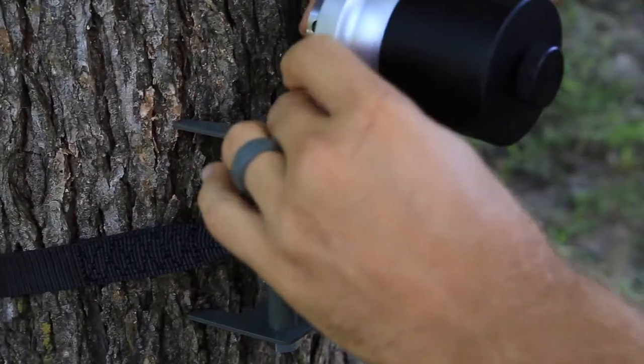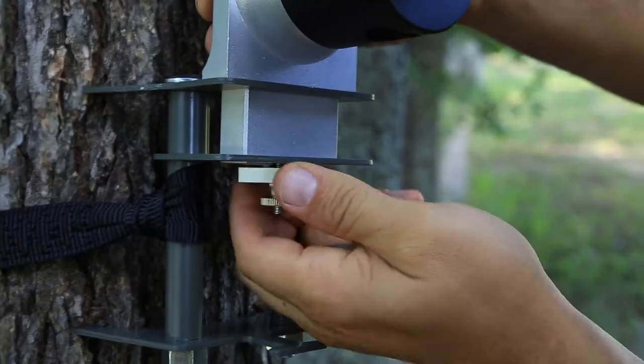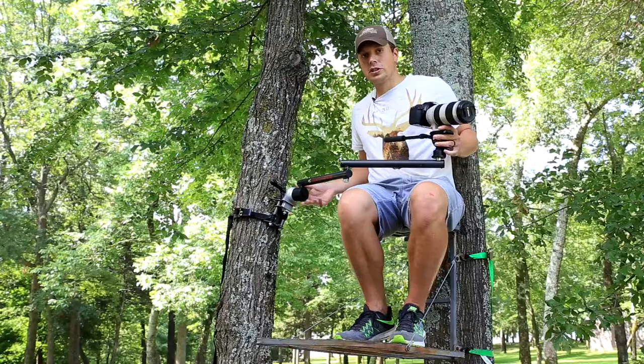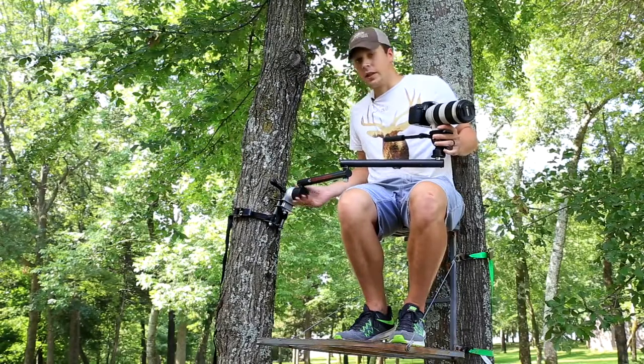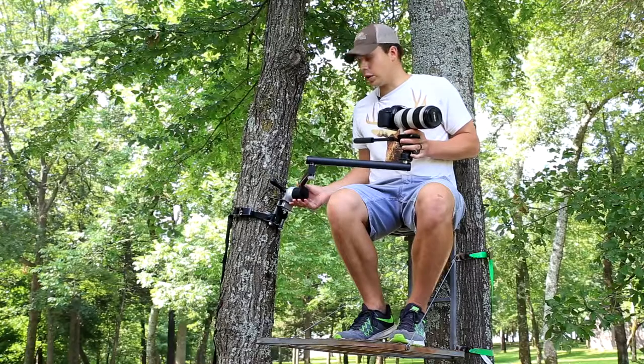The shoulder system is one of the most innovative things that I've seen in the camera arm market in a long time. This right here is going to allow you to put it on nearly any tree, any branch, and any angle, and level it out completely. That way you have smooth level pans and rock solid video.